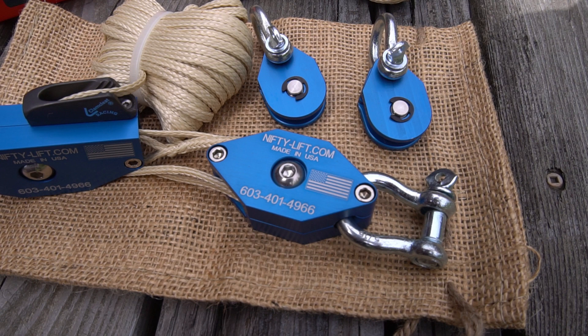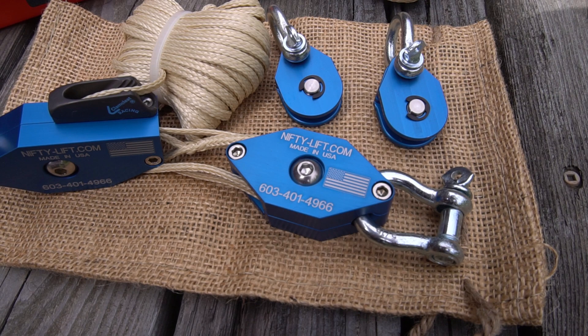Using this system gives you a 4 to 1 mechanical advantage for lifting heavy objects, and when coupled with a snatch block you can make it into a 5 to 1 mechanical advantage.